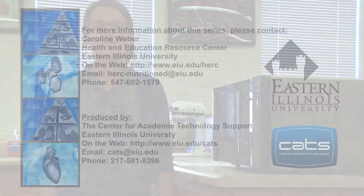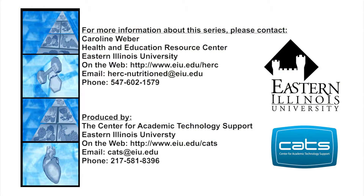The next Healthy Cooking 101 is November 3rd at 6:30 p.m. in Clem Hall. You can register by going to our website at www.eiu.edu/herc.